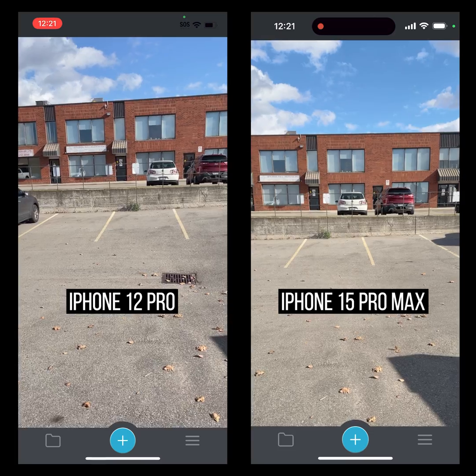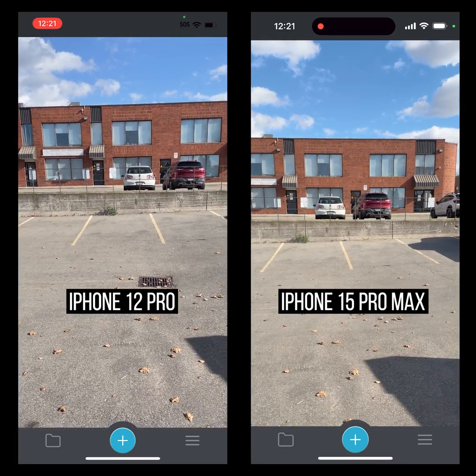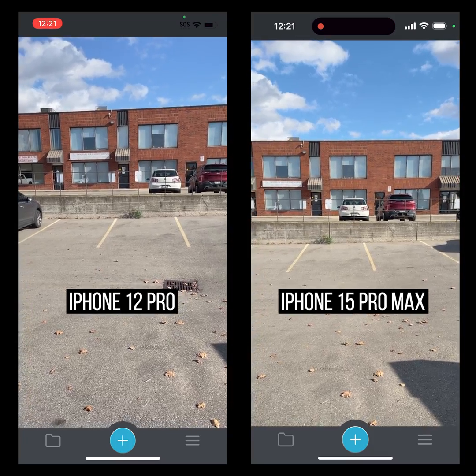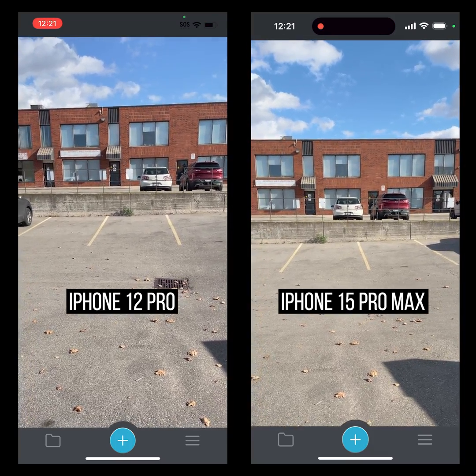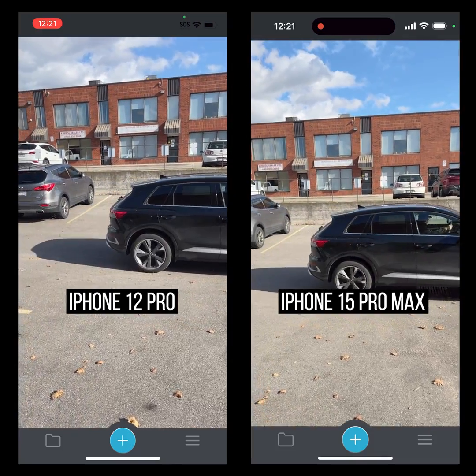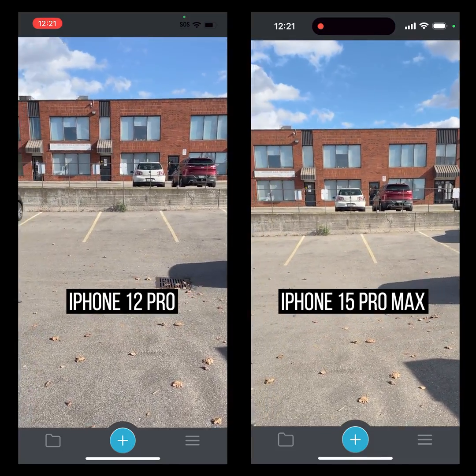The iPhone 15 Pro Max should have an updated LiDAR sensor, so we're looking to see if there's any difference between the two in terms of range or sensitivity. This is just a quick and dirty test, and I'm going to wait for this car to pass by.